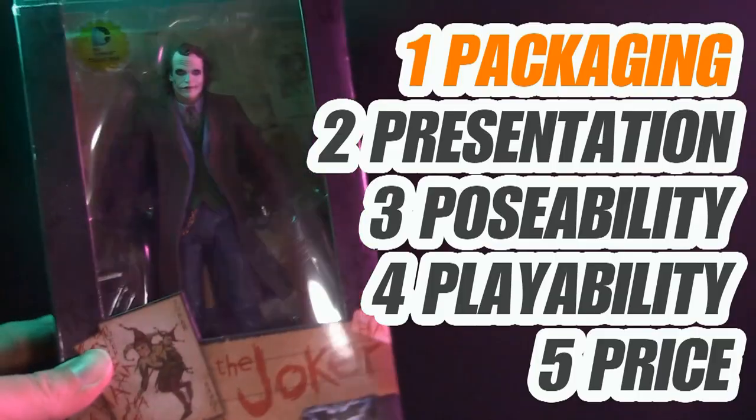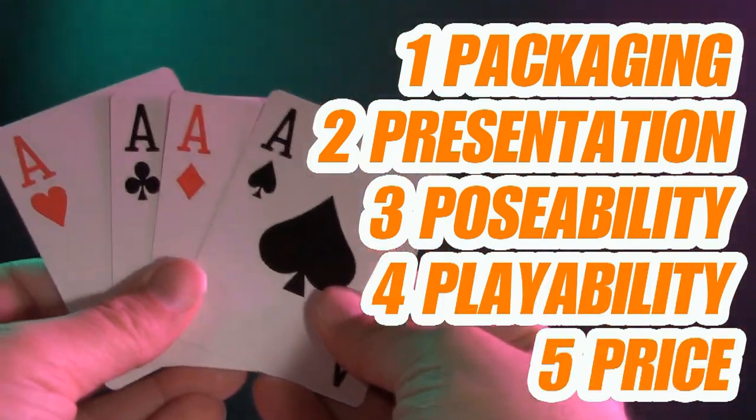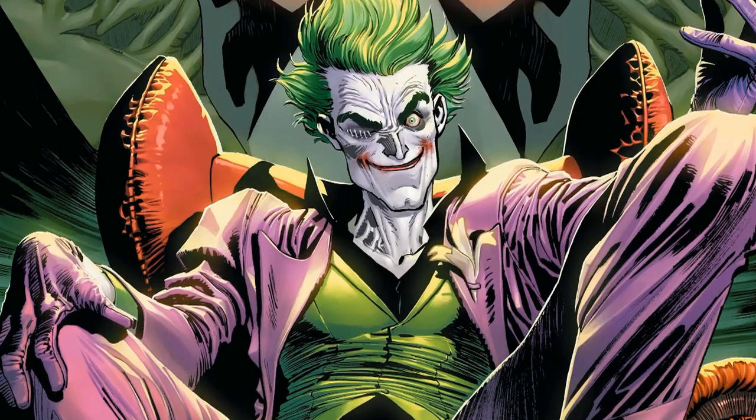Welcome to Five Points of Articulation. The five points I discuss are packaging, presentation, poseability, playability, and price. I'm Jason, and for the month of January, we're gonna spotlight Batman's arch-nemesis, the clown prince of crime, the Joker.